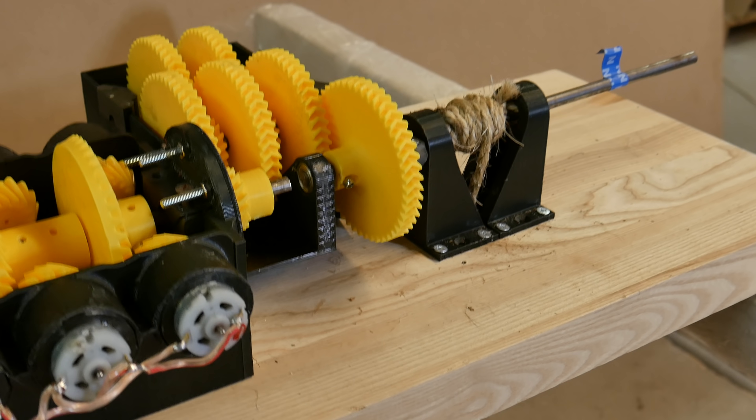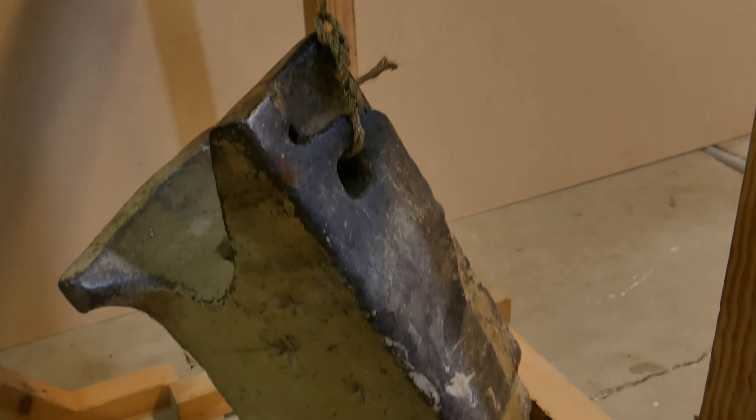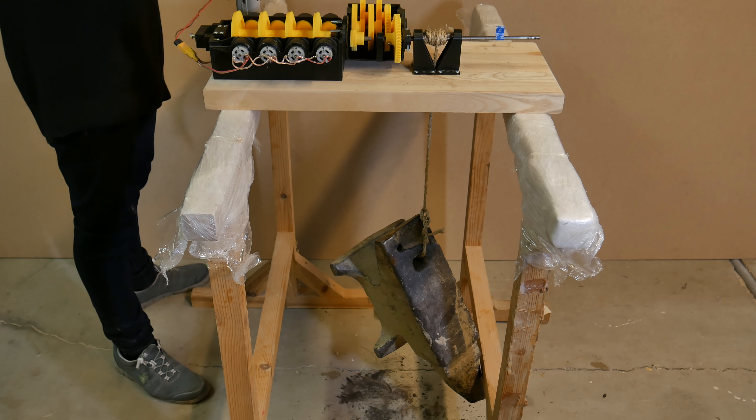I don't know what you think, but I'm thinking this is pretty impressive — lifting up an anvil with 3D printed plastic gears and 8 micromotors. Not bad.